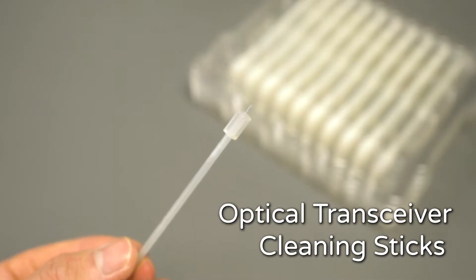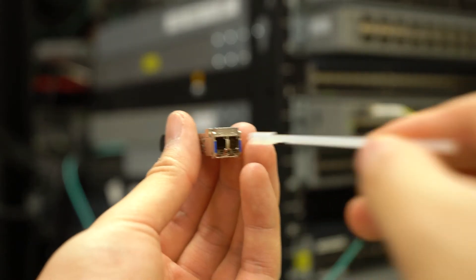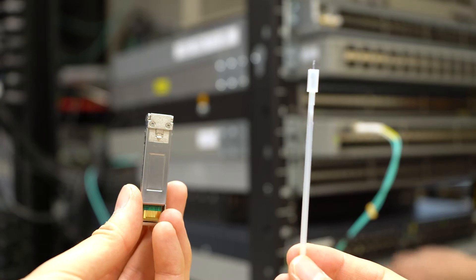In the kit, you'll also get a hundred pieces of our optical transceiver cleaning sticks. These cleaning sticks have ESD-free adhesive soft tips to extract any sort of particle from your LC type transceivers. They're specifically designed to make sure your transceiver's laser or receiver does not get damaged. These cleaning sticks are so reliable that we use them in our own production processes.